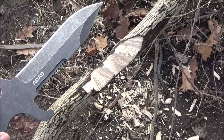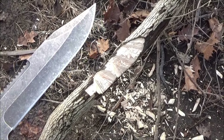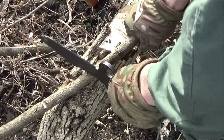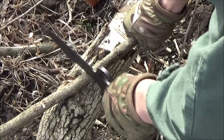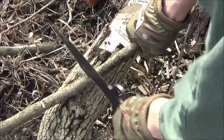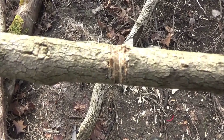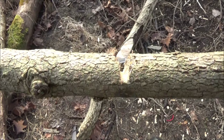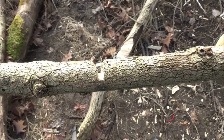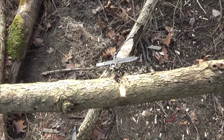So it chopped pretty well — for a knife — and I also stabbed into that thing a few times just to make sure it would stay pointy. I tried out the sawback, and it actually worked. How about that? I thought it might just be ornamental, like trying to be like a movie knife, but no. It actually worked for notching this branch. You see that? Look at that. I was surprised. You actually can use that sawback to notch a branch.